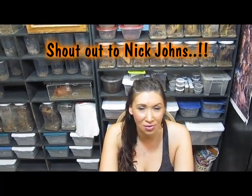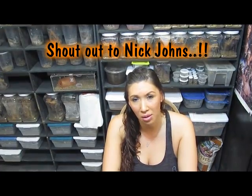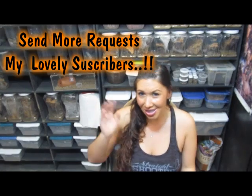A little shout out to Nick Johns — he had asked for this video. And we'll definitely, when I get an adult, we'll probably do another video on canceritis. But anyway, this one was for you, Nick. I hope you liked it and I'll see you guys next time. Cheers.